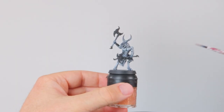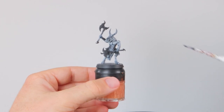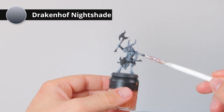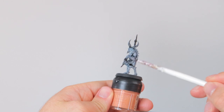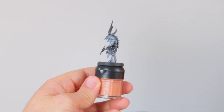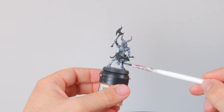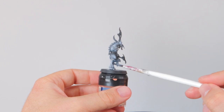That first layer of wash is done, but looking at it now it's just not blue enough. So I'm going with some pure Drakonov Nightshade all over the model — and yeah, that turns it a lot more blue. Now we've got a grayish-blue Zyngor, which is the base layer I want. I'll leave this to dry and then start highlighting.